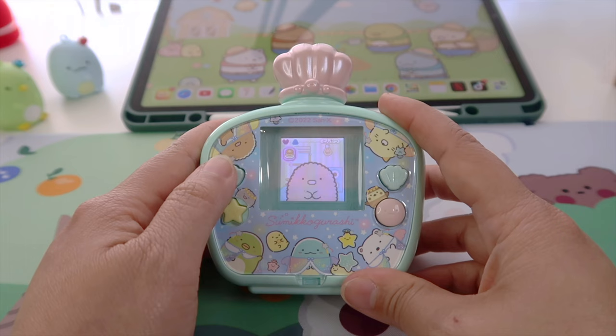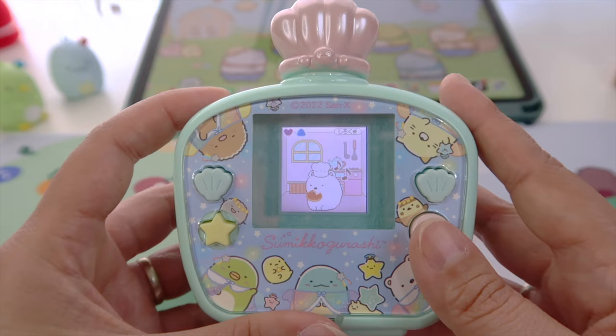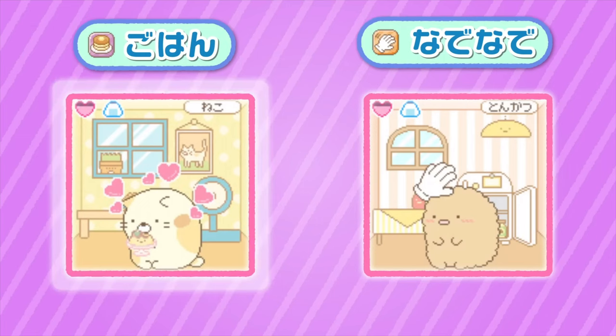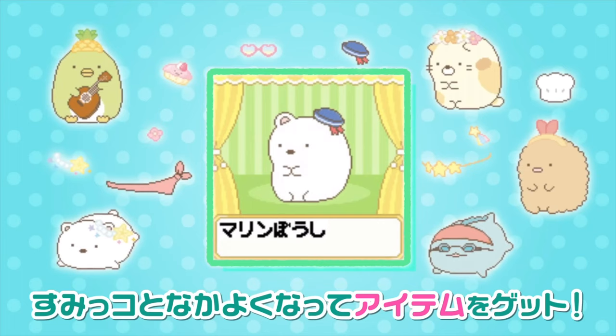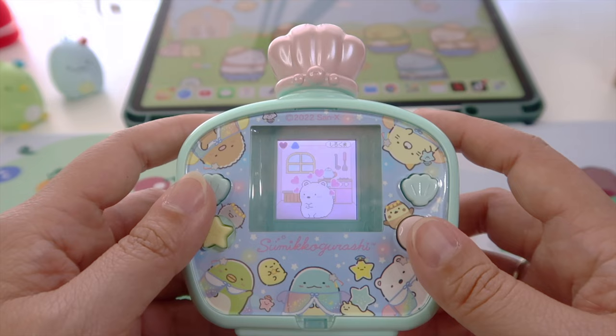I love Sumiko because you don't need to raise them, but you still need to feed them. So you need to click this icon — you get unlimited bread to feed them, so you don't need to buy food in the shop. This is how you pet them: click on the hand icon to increase their happiness level. That's how you get accessories for each character. Press this icon, and keep pressing the shell button until it's happy. Here's where you can find the accessories.